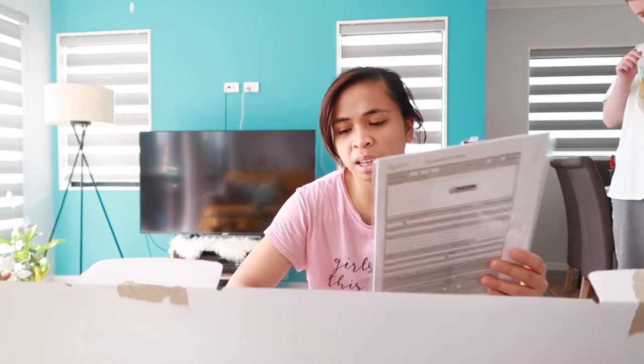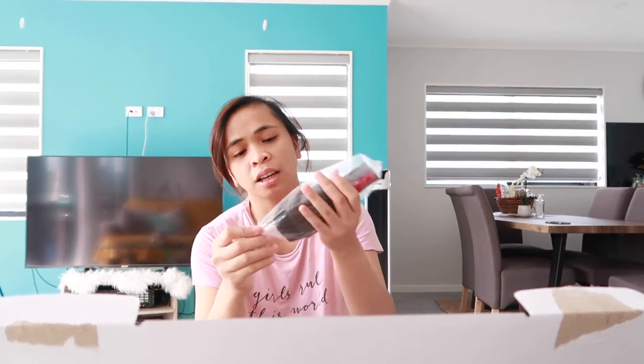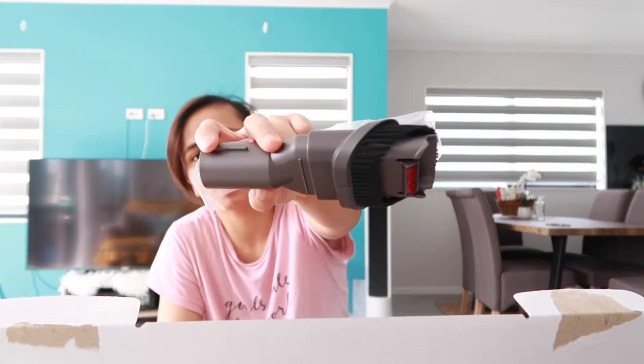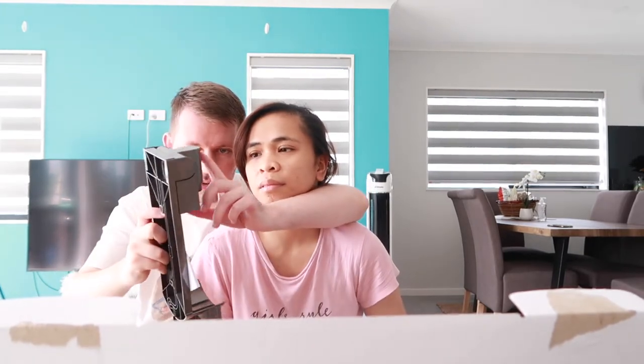We have the manual here. So ito yung laman sa loob. Meron tayong head. So meron siyang ganito. Tapos parang short na. Ito is para sa car — so pag maka-vacuum ka sa car mo, ganyan. Connector siya. This is just it. This one is the charger. We don't actually need to mount it to the wall, do you? No, I don't want to. It'll be screwed to the wall and the vacuum cleaner will — this will hold it. And this will be the charging station.